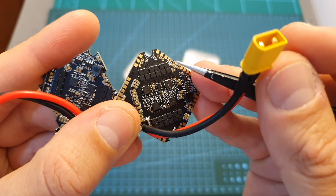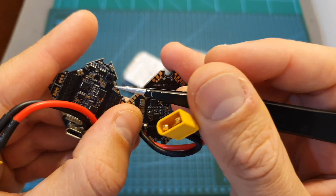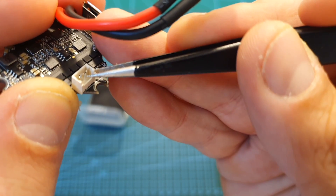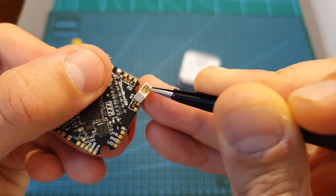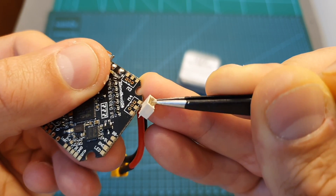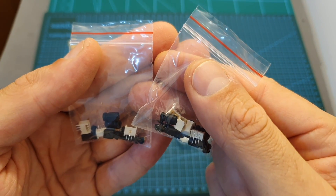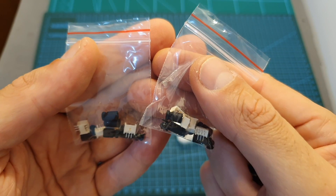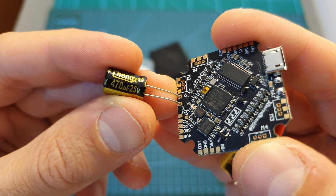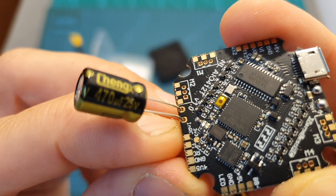Another difference is that the soldering pads on the 412T version are bigger and easier to work with. On the 412 version you can only find holes for the motor connectors, whereas on the 412T version you find the same holes plus bigger pads for directly soldering your motors. The 412T version also comes with a 470 microfarad 25-volt capacitor, and on the flight controller you can find two dedicated pads for soldering it.